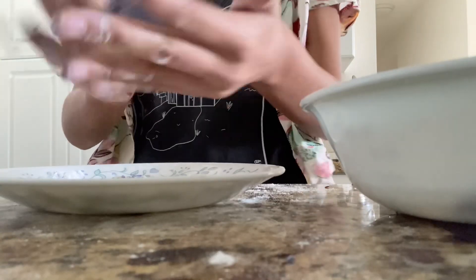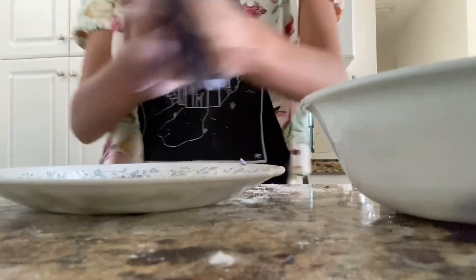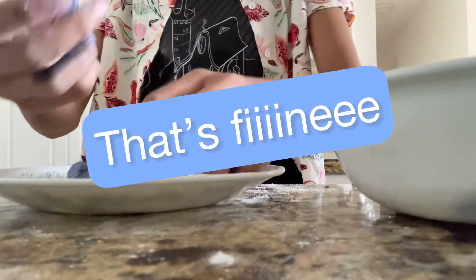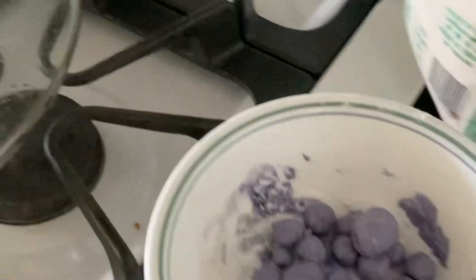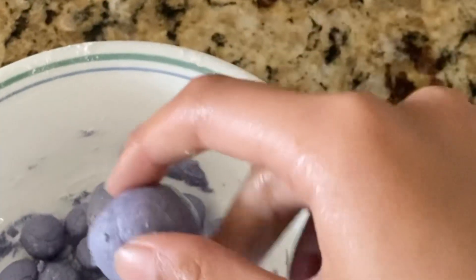So we have our purple boba dough now, and we're gonna roll it into little boba balls. Stretch it long maybe... just broke off — okay, that's fine. All the balls are done. We actually have some random-shaped ones because I got too lazy at the end.